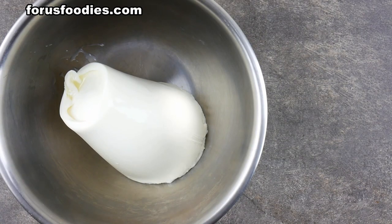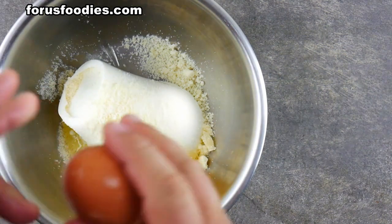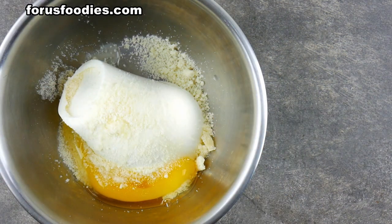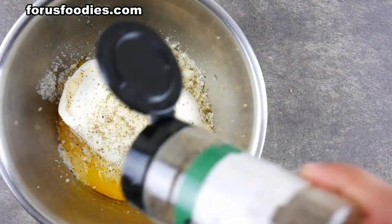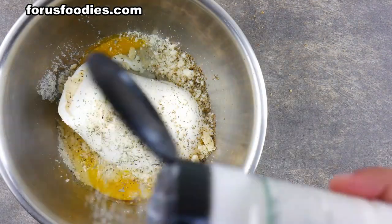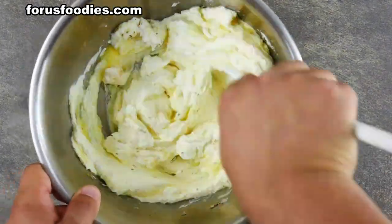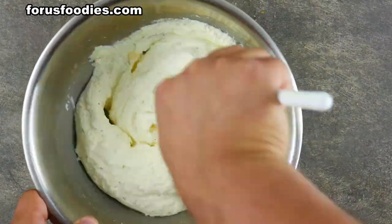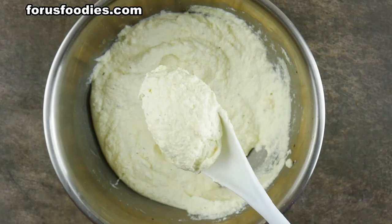Now we're going ahead and adding our ricotta — 15 ounces of ricotta cheese. Then we're going to add one third of a cup of parmesan cheese, and of course one fresh egg. You can add Italian seasoning to your liking, and a little bit of salt as well if you like. Just mix everything together. You're going to make a nice, beautiful, fluffy paste — it's going to go perfect in there and it's easy to spread.